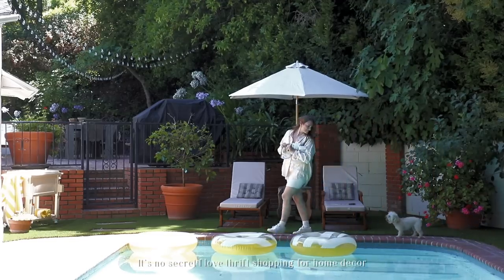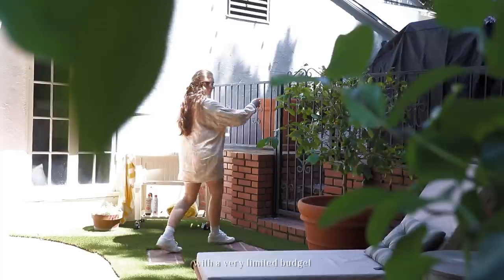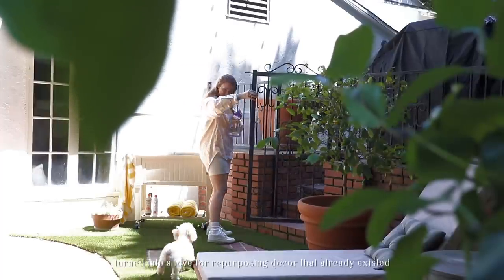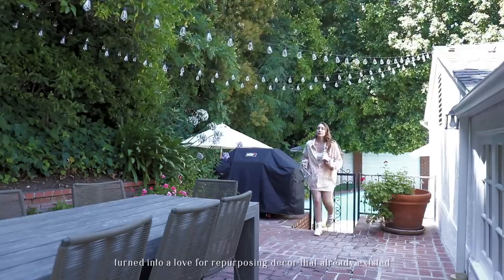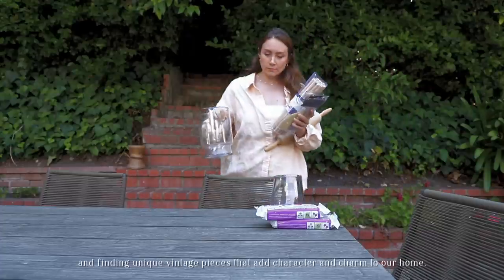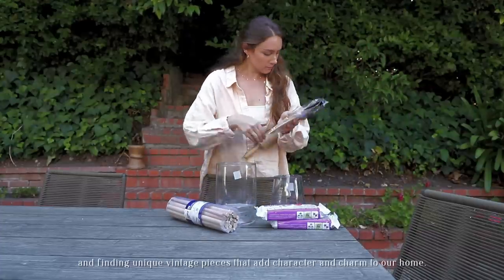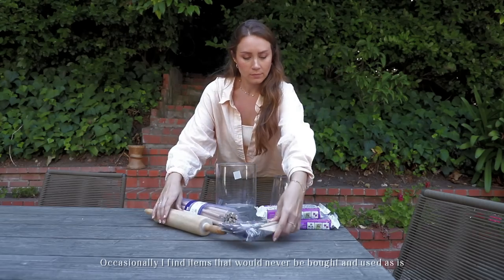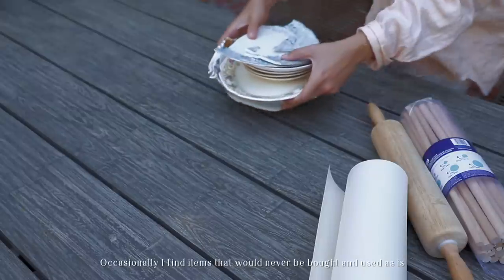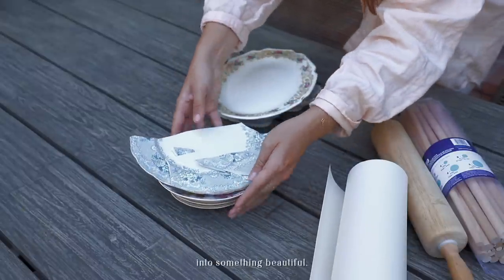It's no secret I love thrift shopping for home decor. Years ago, what started as a way to decorate our home on a very limited budget turned into a love for repurposing decor that already existed. I love giving new life to old discarded items and finding unique vintage pieces that add character and charm to our home. Occasionally I find items that would never be bought and used as-is and need a bit of imagination to repurpose them into something beautiful.